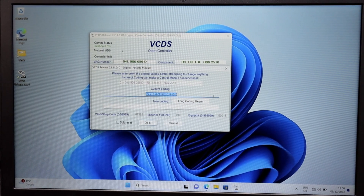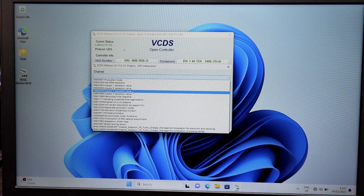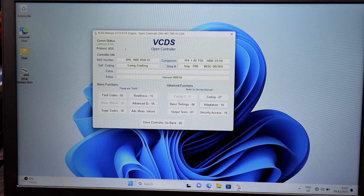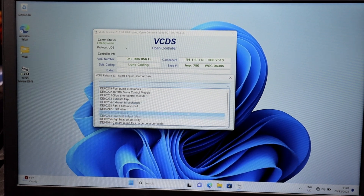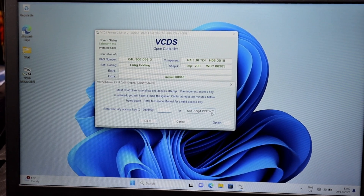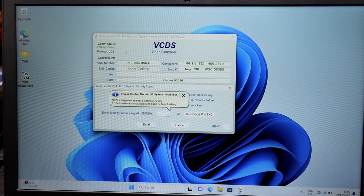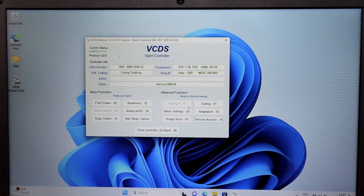You've got Coding, which is a bit more advanced - you definitely have to read about that. It covers code issues and everything else. You've got Adaptation as well - select the channel to adapt injector values when you've replaced one, particular filter statistics, ash mass and everything else. There's also Output Test where you can test things like EGR, exhaust flaps, glow plug control modules, heaters, coolant pump - you can activate and test them and it gives an error if not working properly. Then there's Security Access to unlock certain features - usually you get a message with the code to type in, like 27971, to enable basic settings.